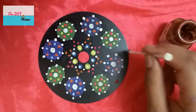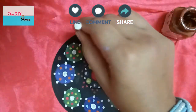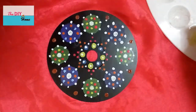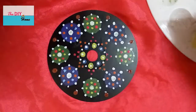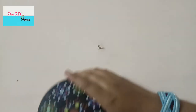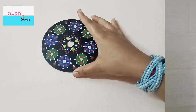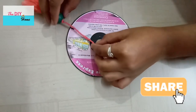Make brown dots with an earbud. Now your beautiful mandala art on CD is ready to hang on the wall. You can decorate this beautiful wall hanging with a tassel.